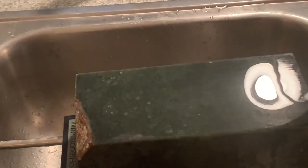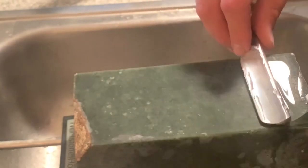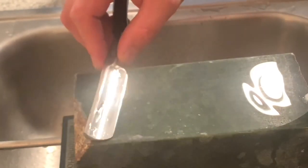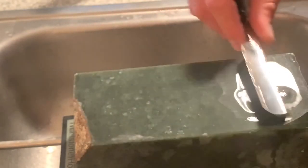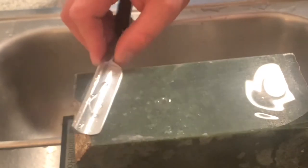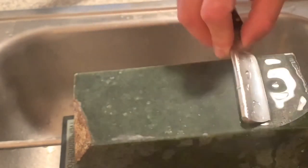Today I'm honing a straight razor. This razor was just starting to tug on my last couple of shaves. So when your razor is starting to pull, here's how you refresh it when your strop is no longer cutting it. Just very gently back and forth — I'm going to hone until I feel my razor starting to stick to the stone.